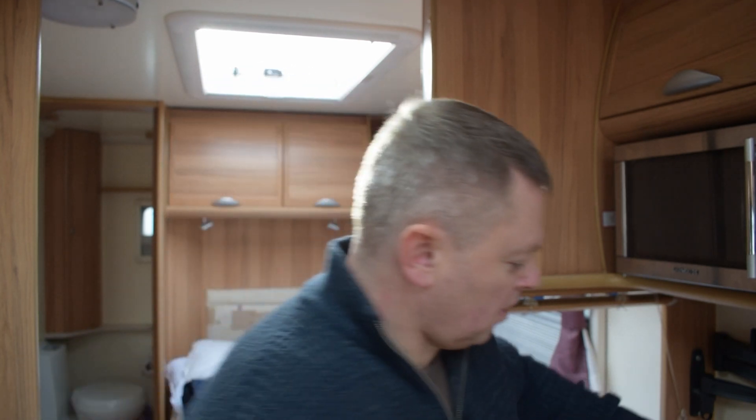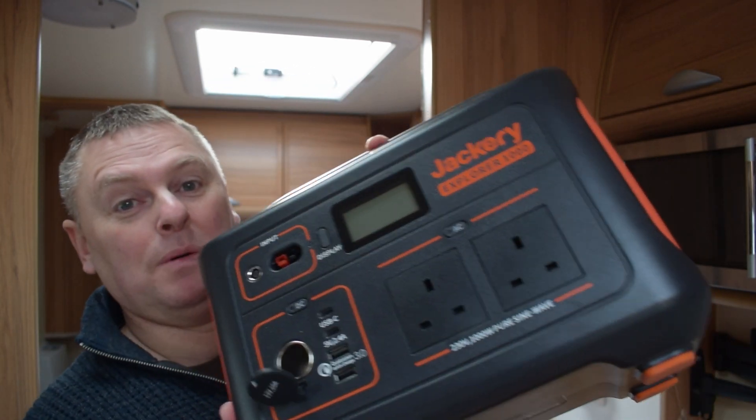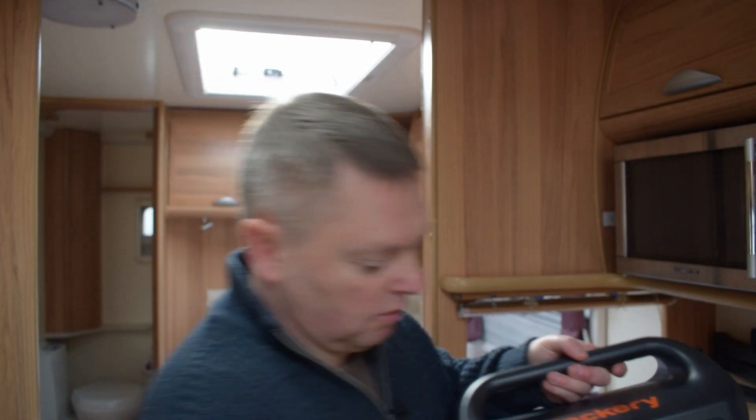What I've come up today to do is empty some things out of the caravan that we don't need over winter and give it a good hoover. We have a battery-powered hoover that we take with us, but I thought I'd give it a proper hoover while I'm up here and a bit of a clean. To do that, I've brought this thing up with me — the Jackery Explorer 1000 — and I'm going to plug my home Dyson vacuum into that and see if it'll hoover the caravan.